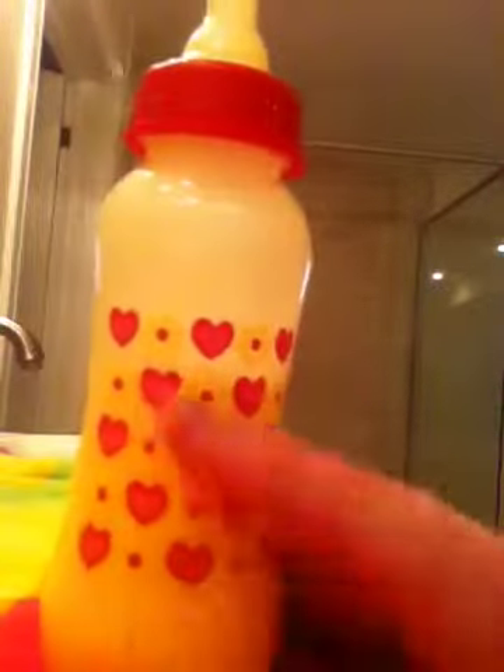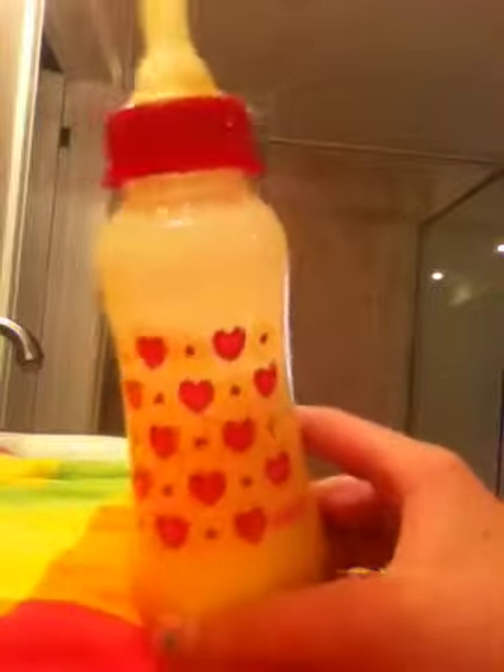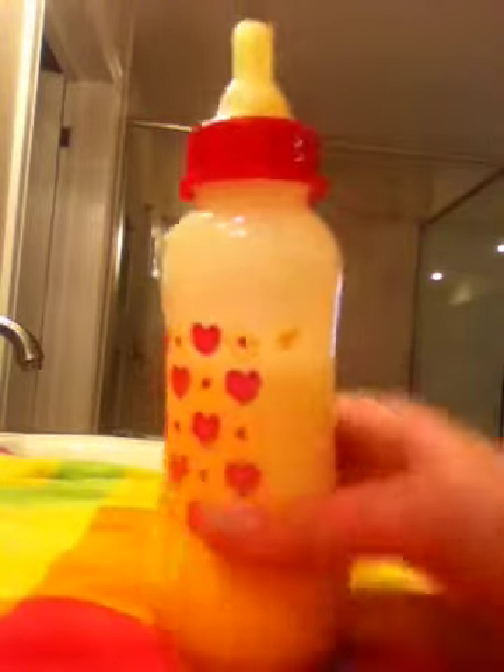I have this dollar store bottle — it has hearts and flowers on it — and it does have formula in it, and it is not sealed.